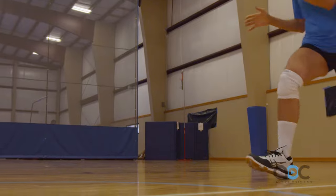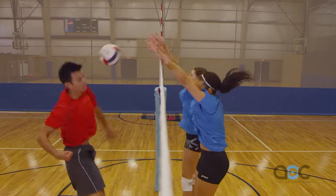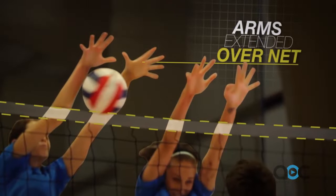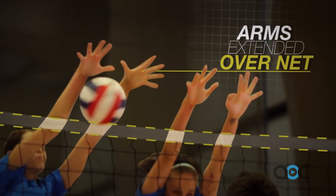We'd like to demonstrate hand and arm position in blocking. The key to blocking is penetration over the net. Jill should have her arms extended over the net at the hitter's contact so they can contact the ball on the other side of the net.